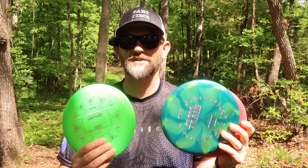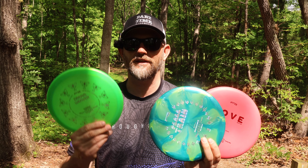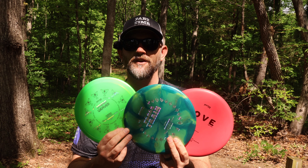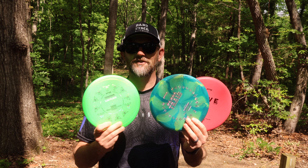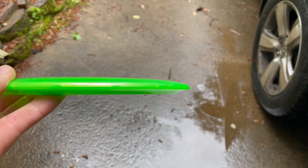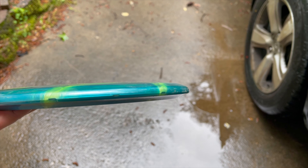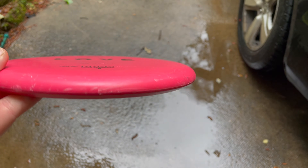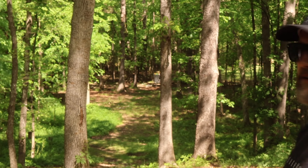Hey guys, welcome back to the channel. I've got every single disc that Jester Disc has — the Love, which is a putter, the Peace Train, which is a mid-range, and the Dream Weaver, which is a fairway driver. We're out here at Cane Creek and we're going to play 18 holes with Jester Discs only. The Dream Weaver is 7-5-negative 1-1.5, the Peace Train is a nice flippy mid-range 5-4-negative 2-1, and the Love is a stable putter at 2-3-0-1.5. This is all I need to tackle a wooded course.